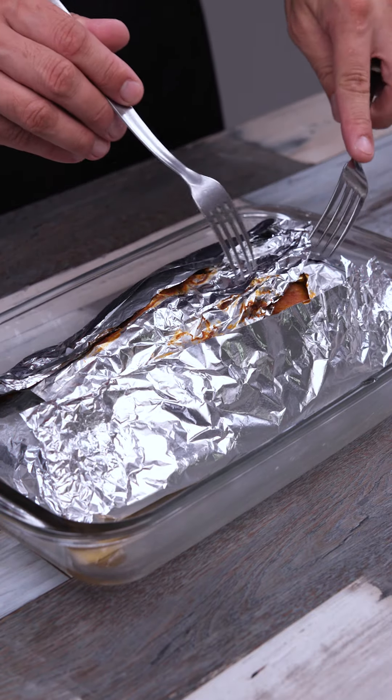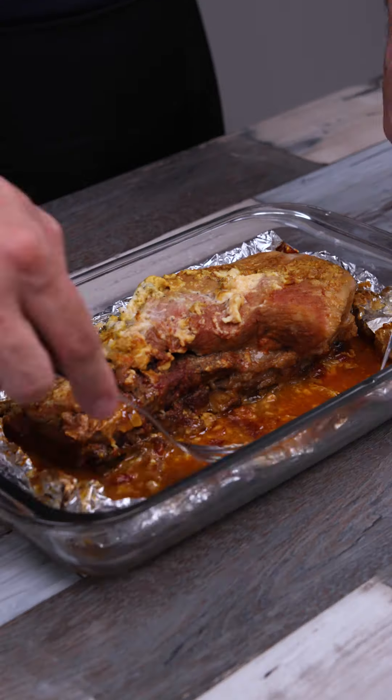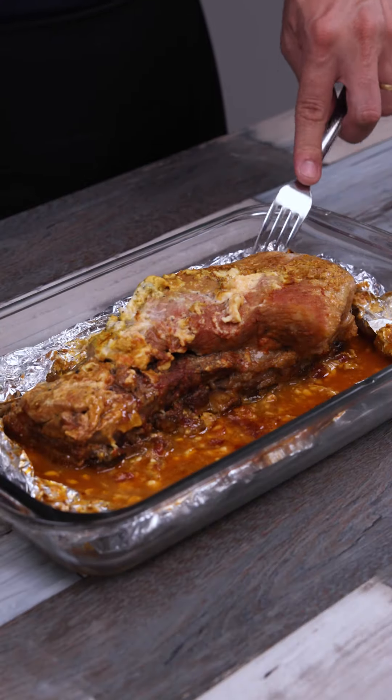And our recipe is already ready — look what a delight! Teach this to your friend who loves to eat pork; I have no doubt that they will love it and will even want to make it often.